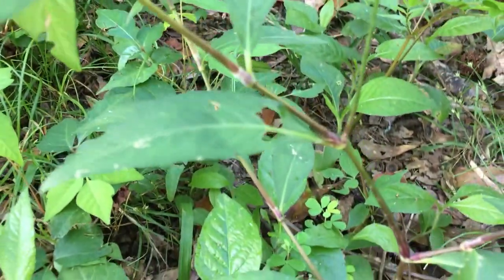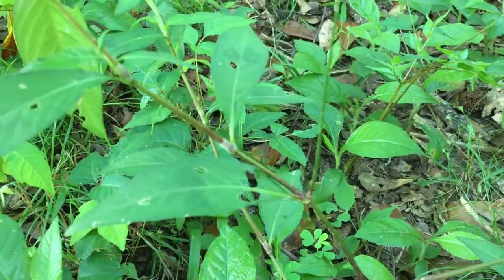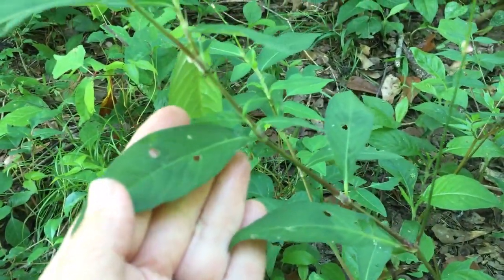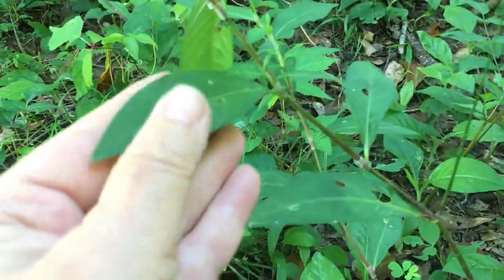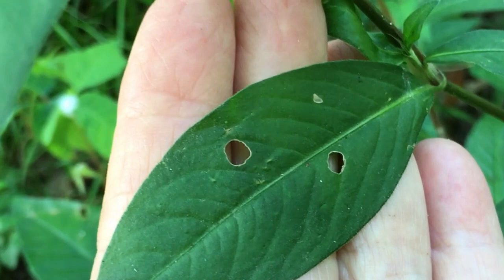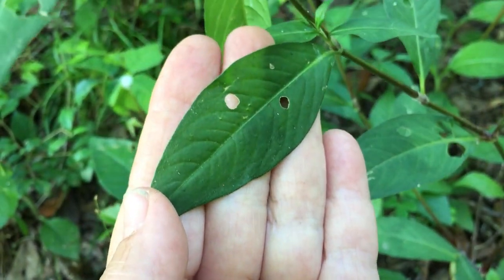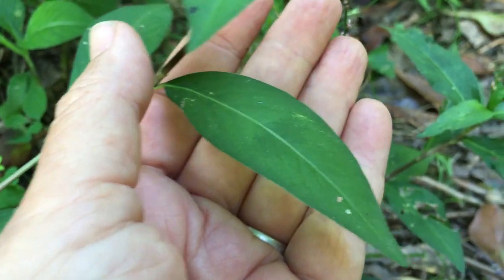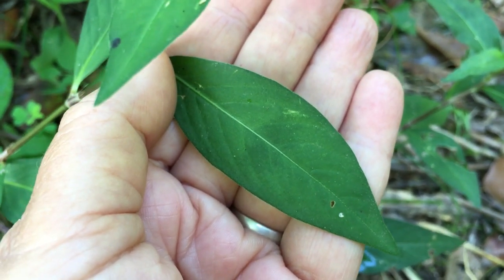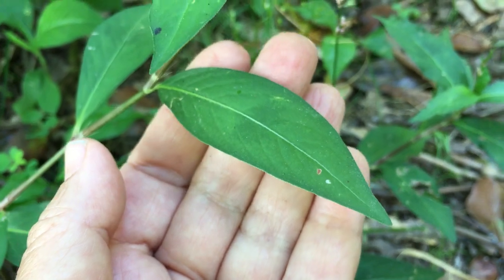These leaves are a little bit wider than some, but they're all smooth — they have a smooth edge. The older leaves can be a little bit wavy — these are starting to get a tiny bit wavy — but they're not toothed. There's the blotch on that one. It's subtle; some of them are more obvious, some are just very subtle. But again, a very smooth edge.